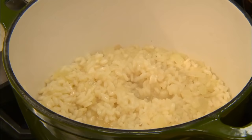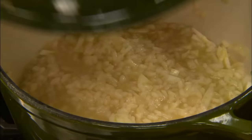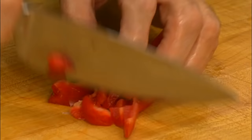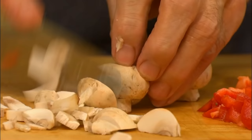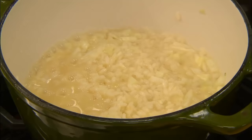Chop a piece of fennel and add it, along with another half a cup of stock. And while it's cooking, peel and chop a red bell pepper. Chop the mushroom. Cut the asparagus into one-inch pieces. They can be cut ahead and combined, along with the peas.